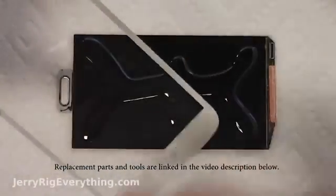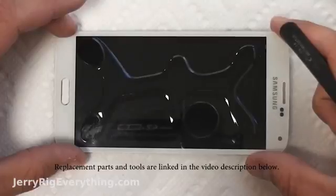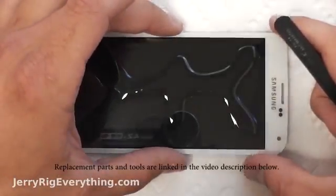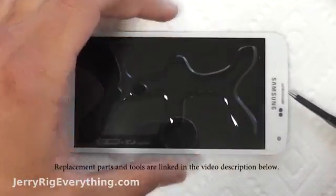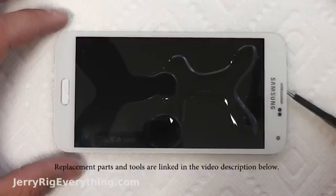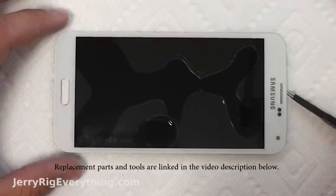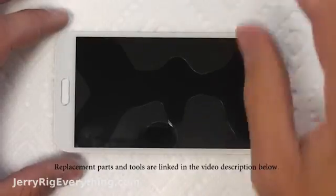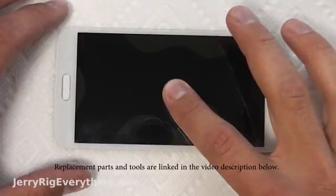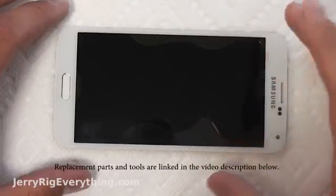Here's the glass — once again you can find it in the video description below. I'm going to go super slow with this; the slower you go the fewer bubbles you'll have under your screen. I lined it up with the home button and I'm starting very gently with the bottom edge of the screen, slowly lowering it down on the glue. You can see how the glue acts once the glass touches it. I put my tweezers underneath the top of the glass and I'm just going to lower it down. If you do it any quicker, bubbles can form and it's very difficult to get them out — you have to push them towards the edge of the screen.